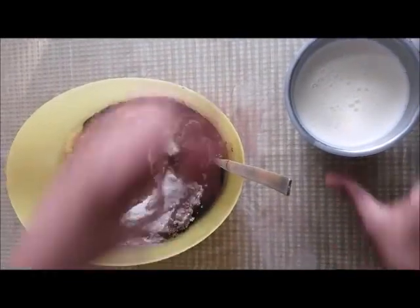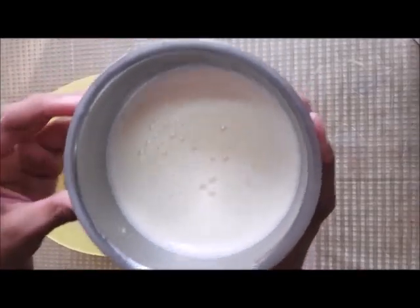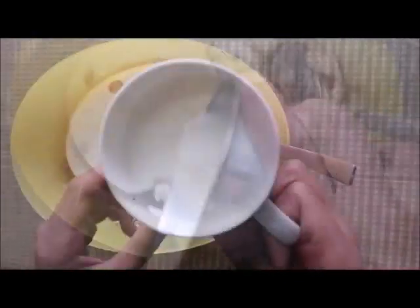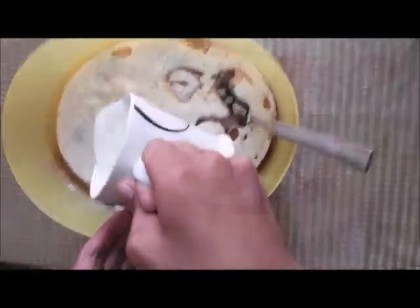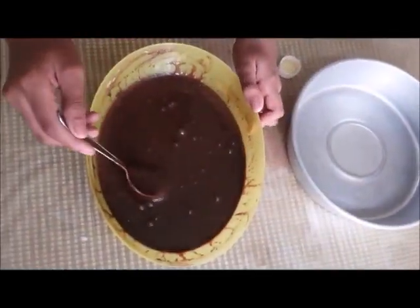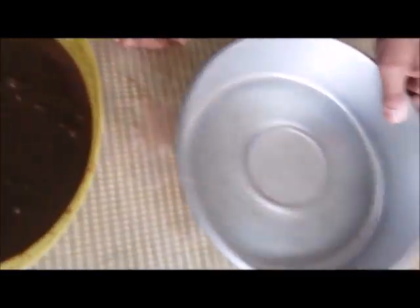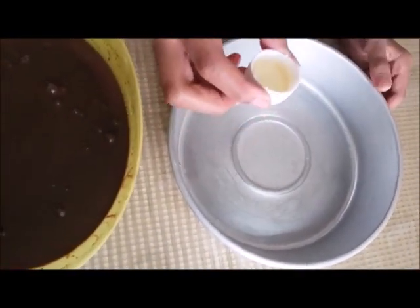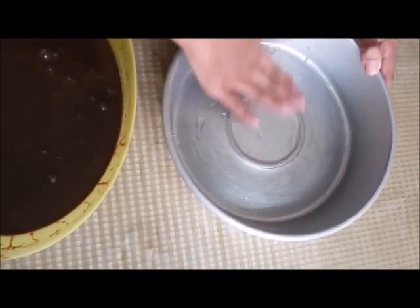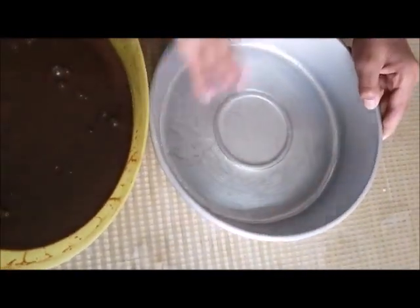We are going to take half a teaspoon of vanilla extract. Now the next thing I am going to add is eggs. I have blended these four eggs in a mixie and you can do the same. Now I am going to put this inside our mixture along with one cup of lukewarm milk. Mix this mixture properly, and after blending it for about five to ten minutes, it will look like this. After this, we have to take the baking tray and one teaspoon of oil, put it inside the baking tray, and using our hands spread it all over, everywhere.